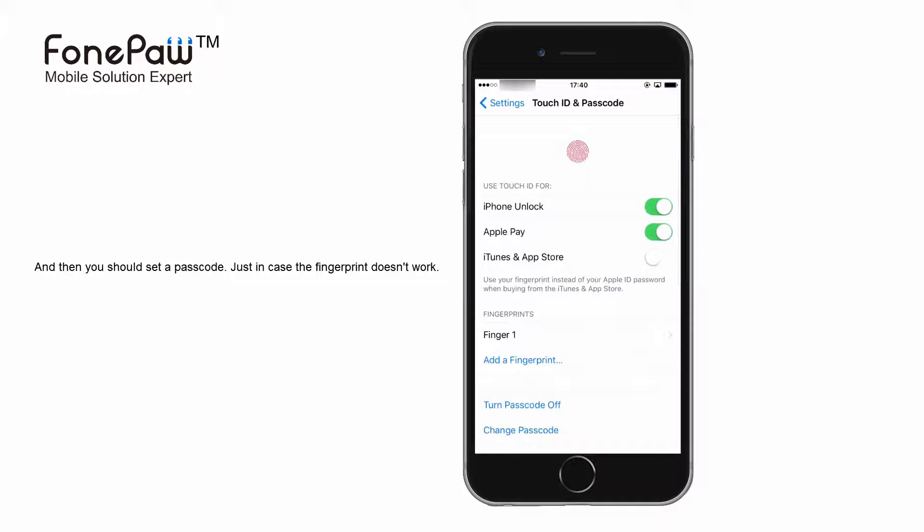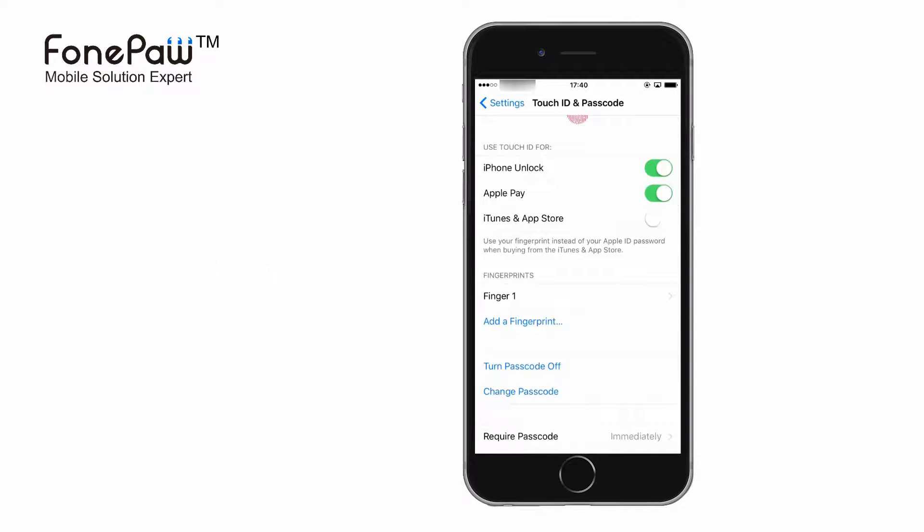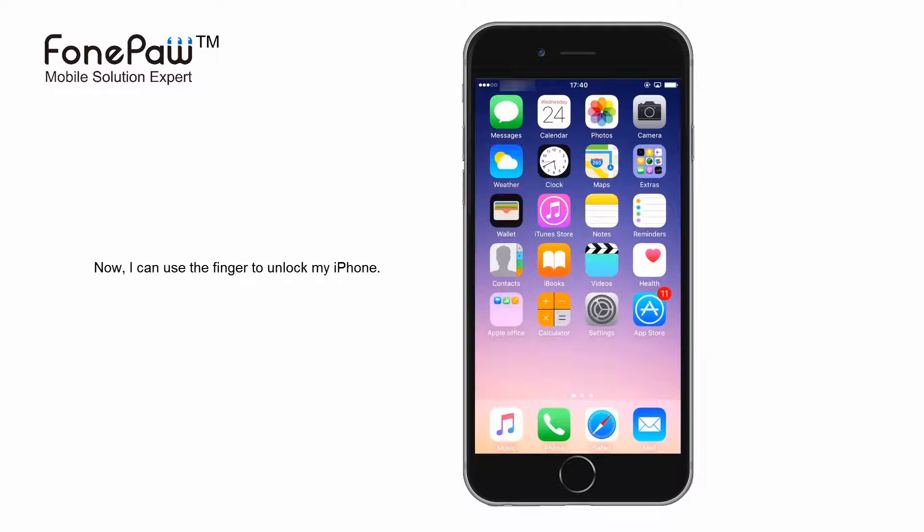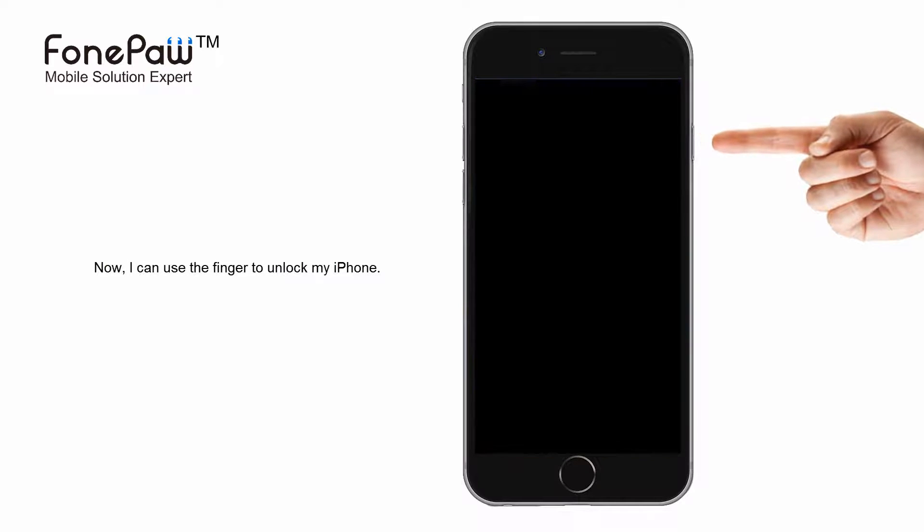Completing all the steps, you can use your fingerprint to unlock your iPhone. When the screen lights up, you can use the Touch ID or the passcode.